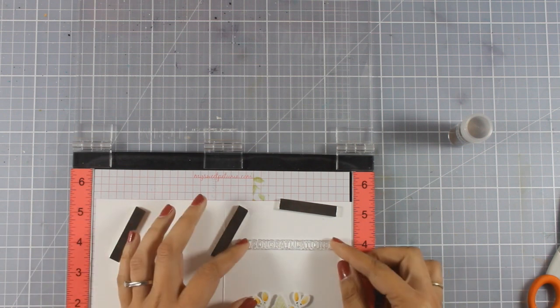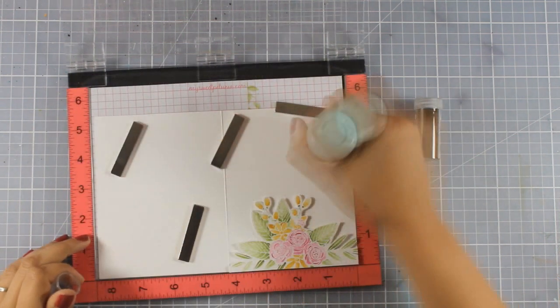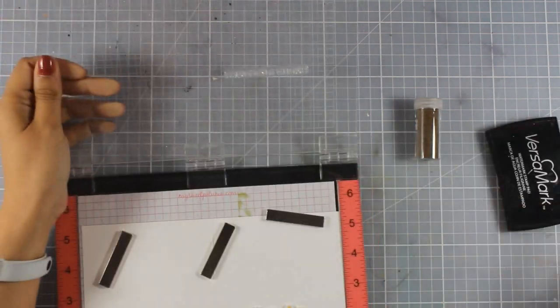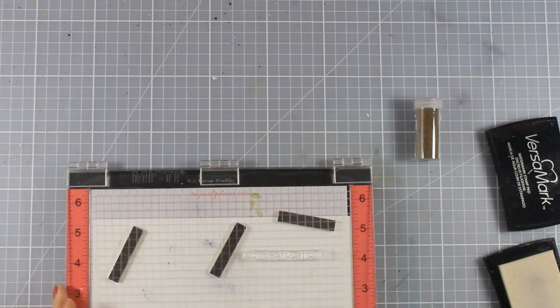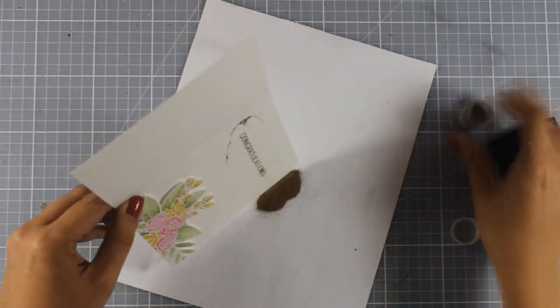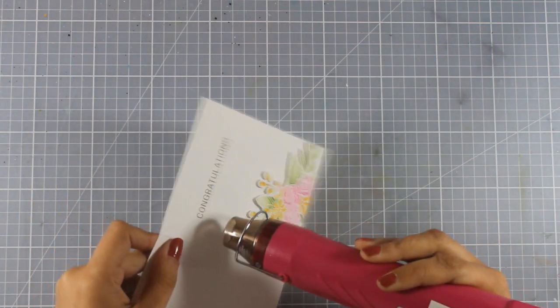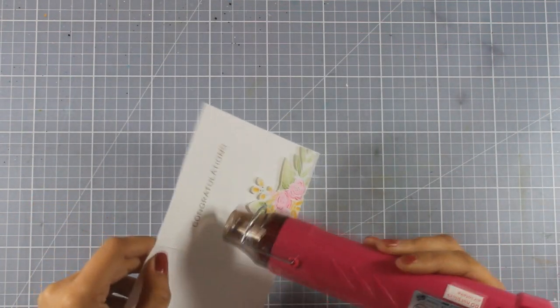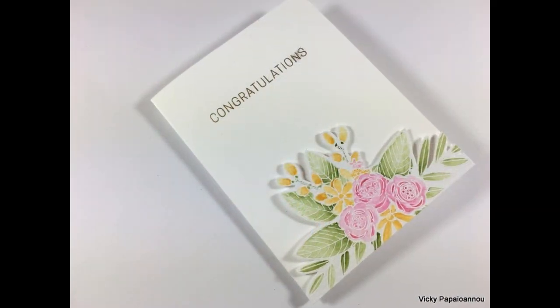I'm going to pick that up and stamp it at the top of my card. This time I'll stamp again with Versamark but emboss it with gold embossing powder. This is a very clean and simple design — I always like to go simple for wedding cards to have that elegant look. I'm just going to heat set my sentiment and my card is ready.